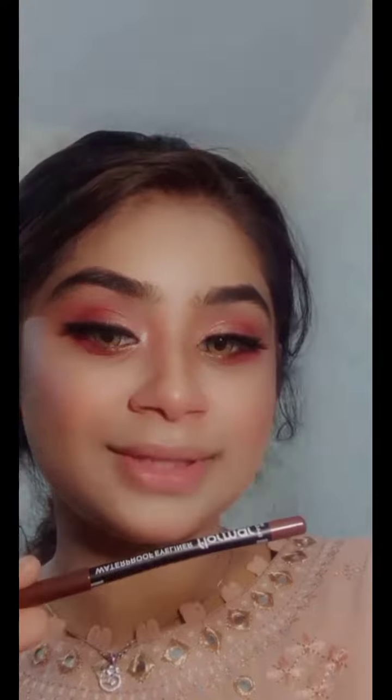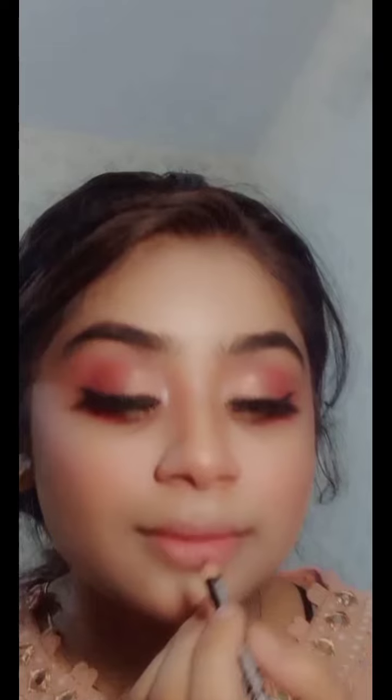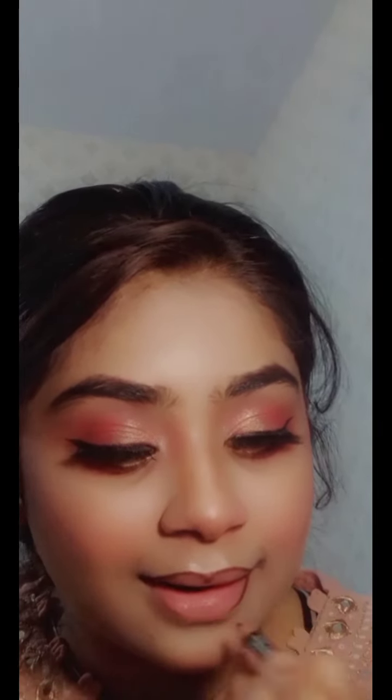I have a blush on my chin, and then I have a lip pencil — a lip liner. In the next video I'll mention the brand. It was so smooth, like butter — I thought it was fun with lip lining.